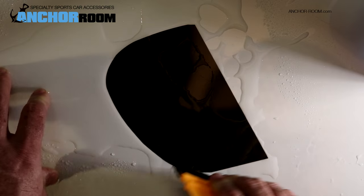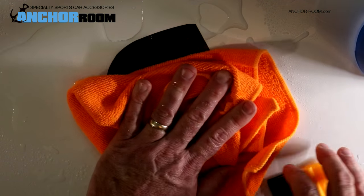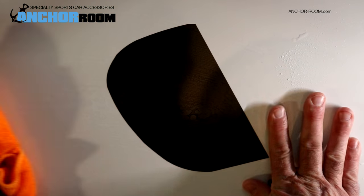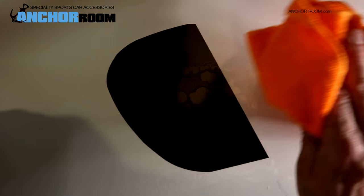And once we get to that point, we can use our microfiber towel, dry everything up. And what we end up with is a perfect piece of applied tint.